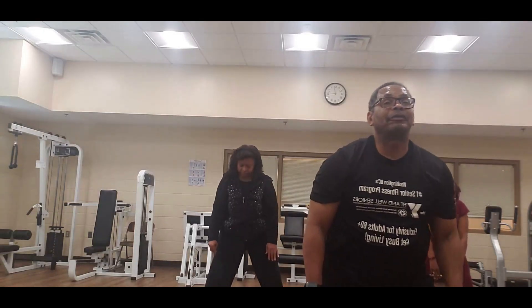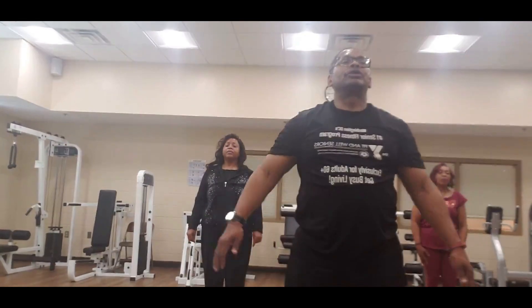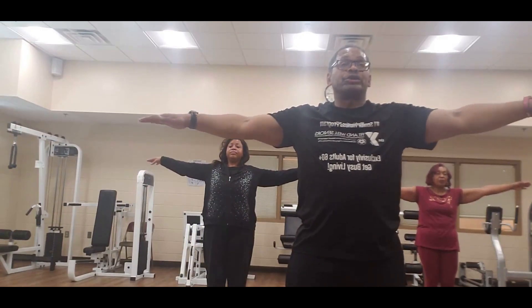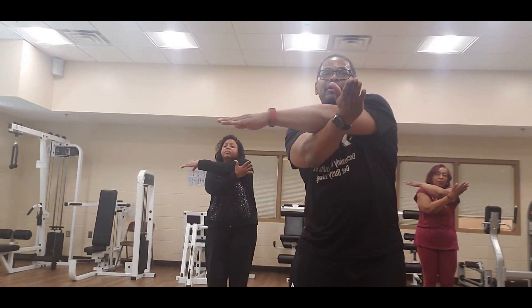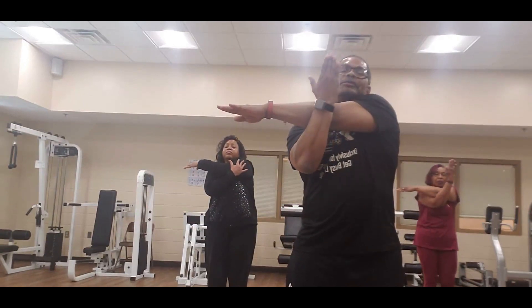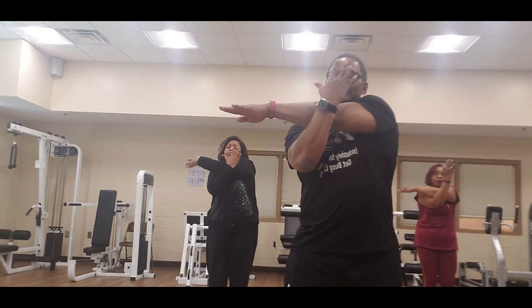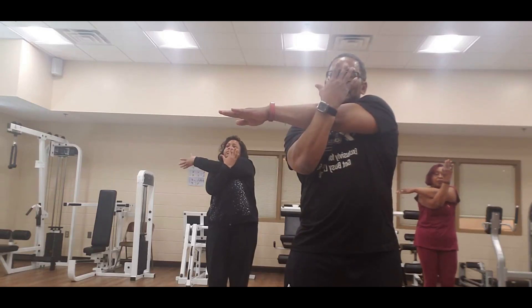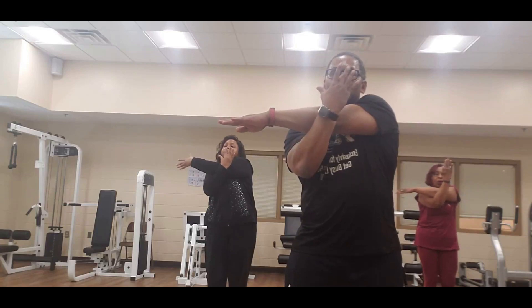Step that right foot in, left foot in, arms up. Take that right one, bring it across — keep that arm straight. Take the left one right by the elbow, pull it back, hold it — hand to the face. Eight, seven, six, five, four, three, two, one.